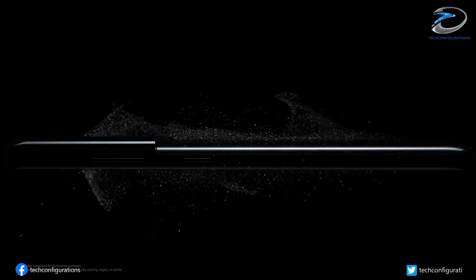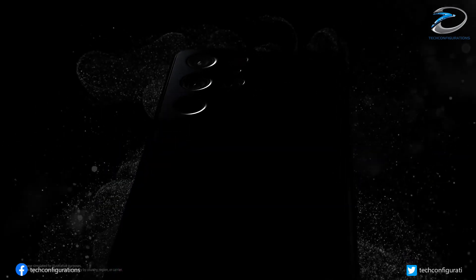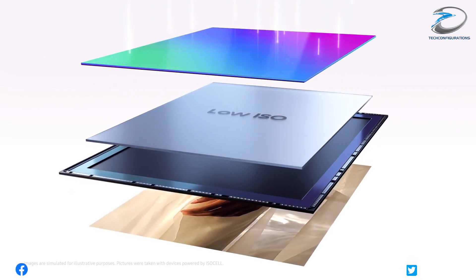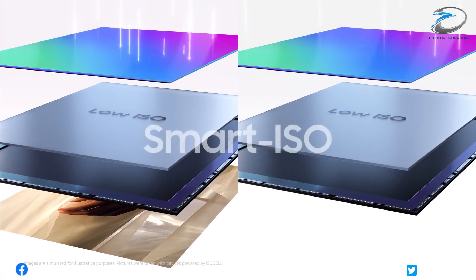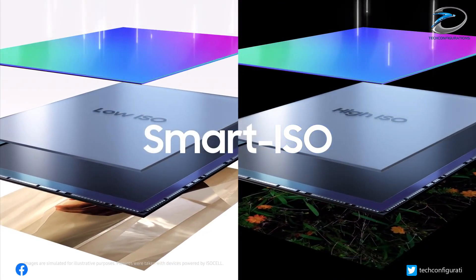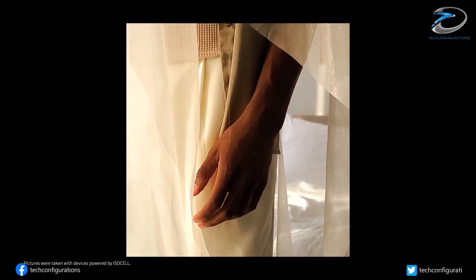Now today, the popular tipster Ice Universe has revealed even more information regarding the Galaxy S22 Ultra. In two tweets, Ice Universe claims that the Samsung Galaxy S22 Ultra will make better use of the 108-megapixel camera that debuted on the Galaxy S20 Ultra.